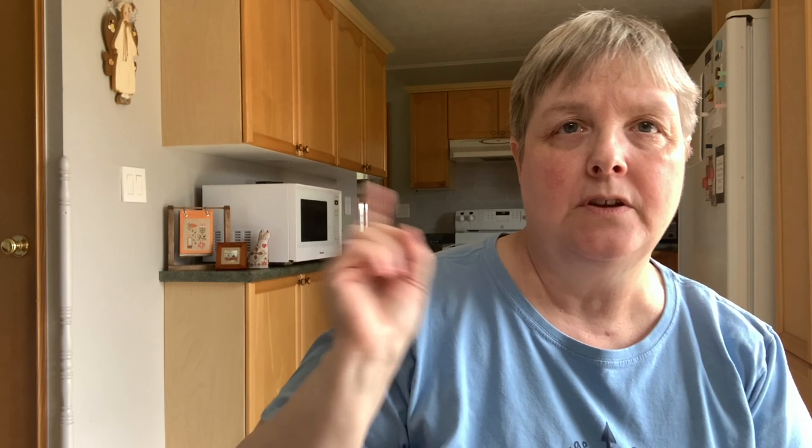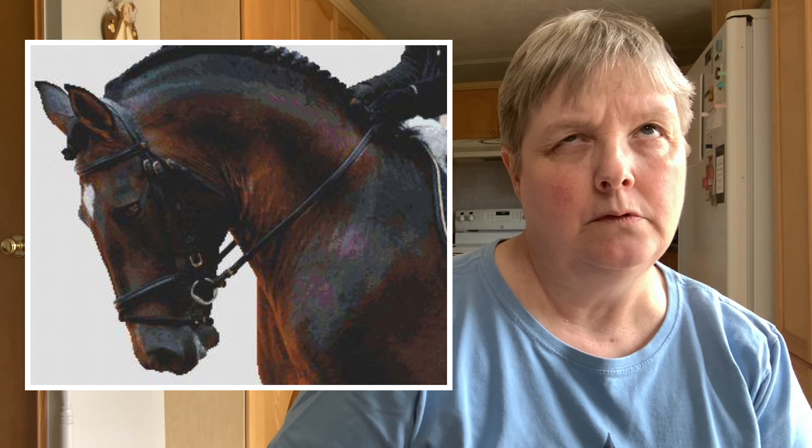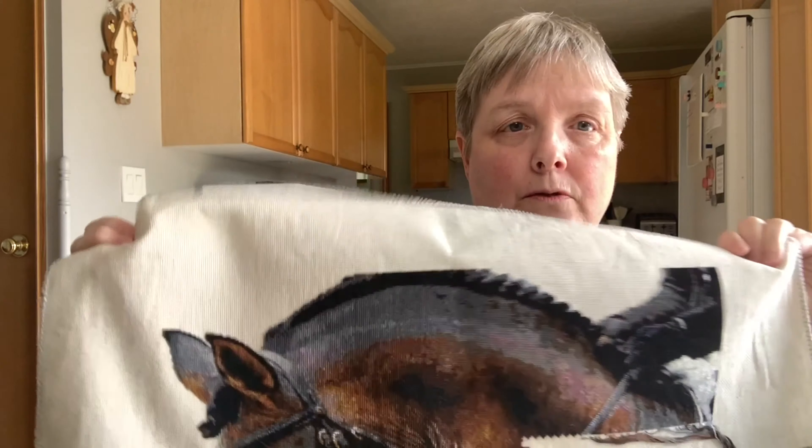Behind the Bit — here's a picture of what it will look like when done. It's a pattern by White Willow Stitching. I'm stitching this on 18-count oatmeal Aida, same as the other horse, with all the called-for DMC.